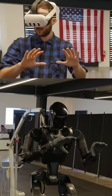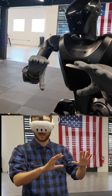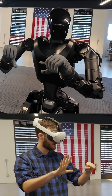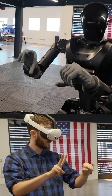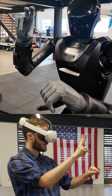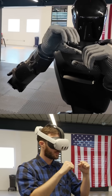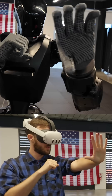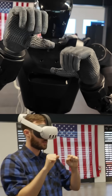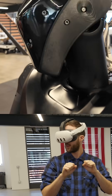You cannot exactly touch all the fingers — that's what you're seeing right now because of the safety. But you should be able to make a fist, make a peace sign, and even wave. And if you move your head around, that moves the phantom's head around — it tracks your neck movement as well.